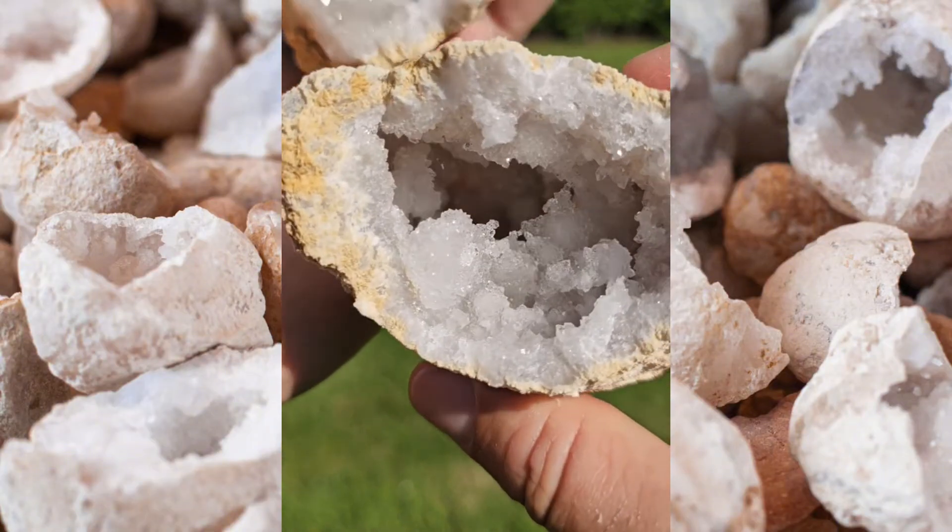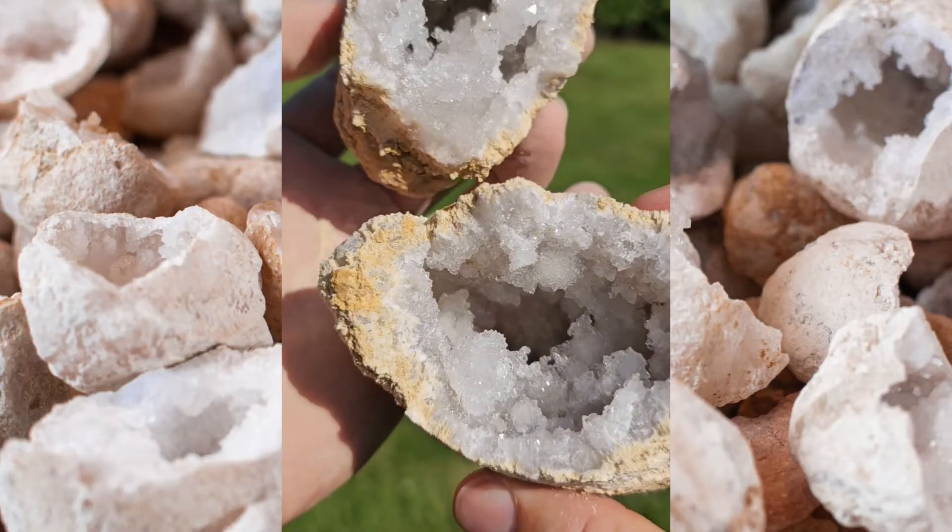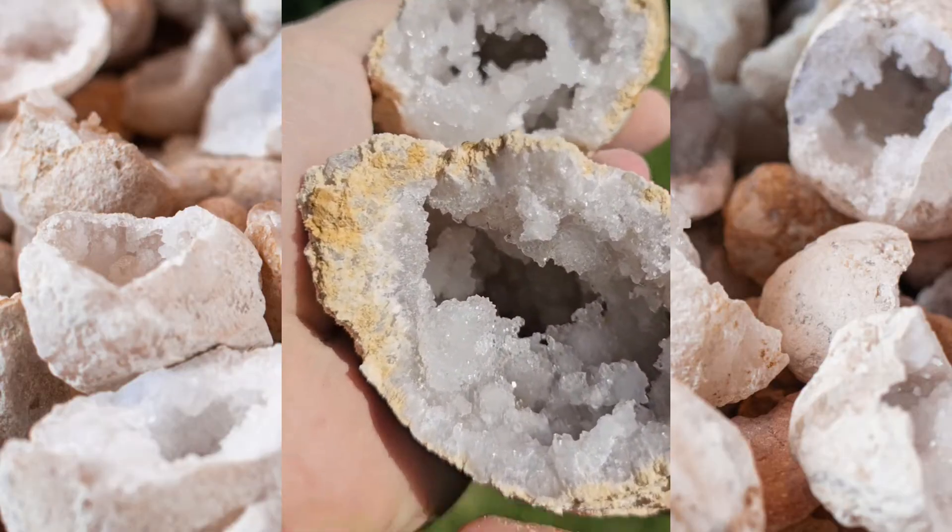This will allow you to admire what is a very, very beautiful quartz geode without smashing it into thousands of pieces.